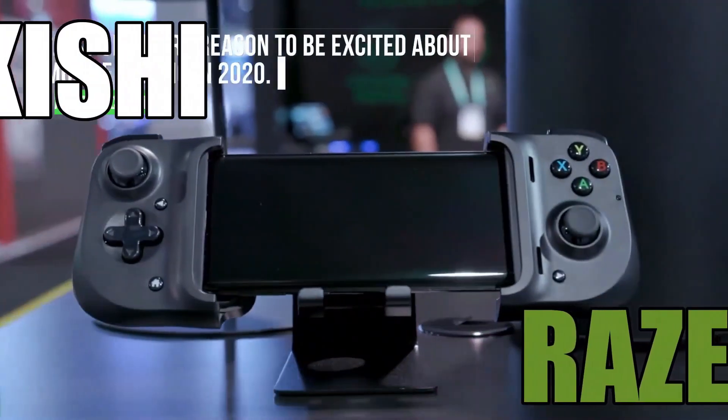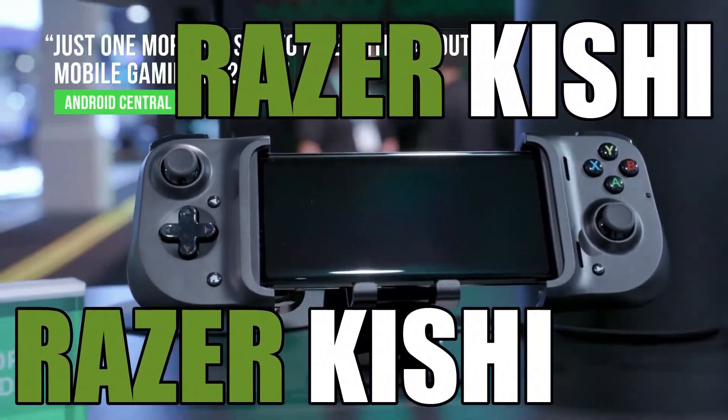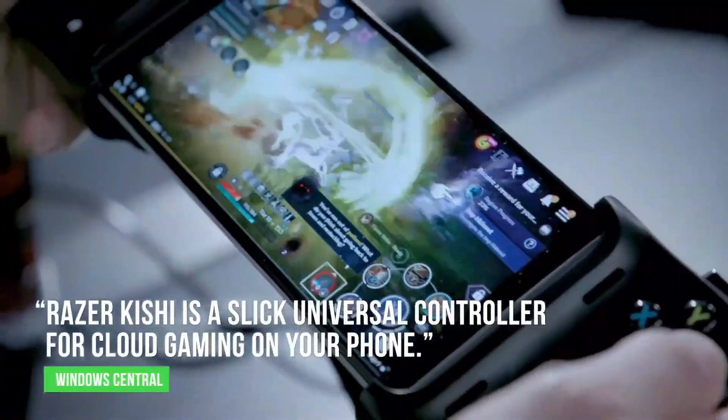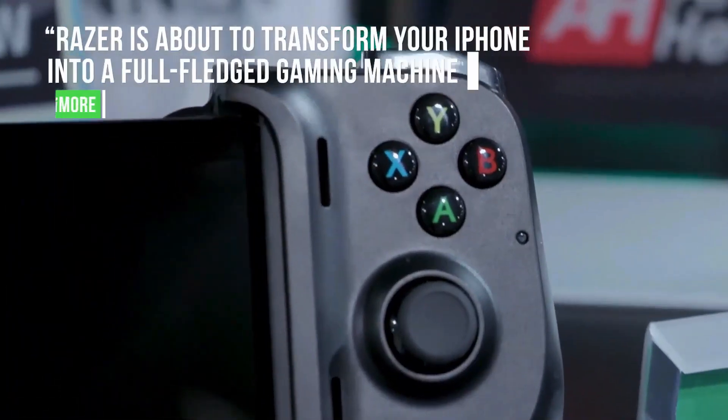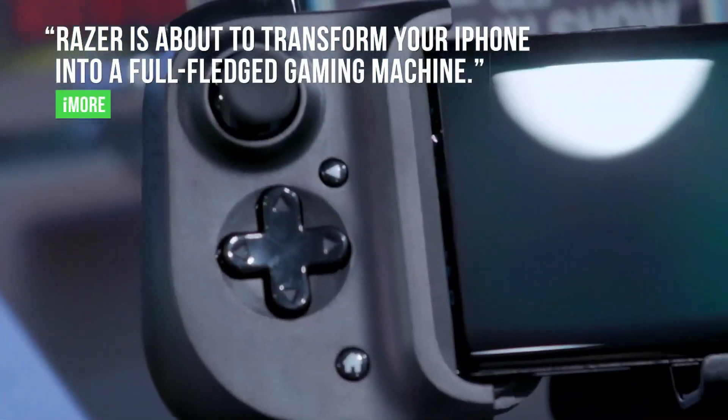The Kishi controller has a collapsible design that makes it easy to carry around. It does not involve any batteries and uses juice from your smartphone itself. Kishi has a USB-C port that can charge your smartphone while you are playing games.